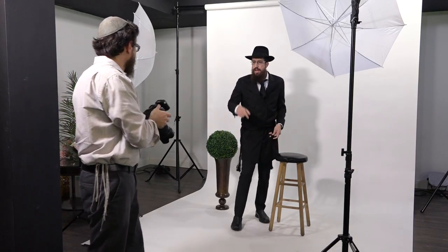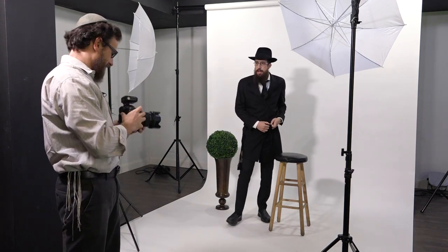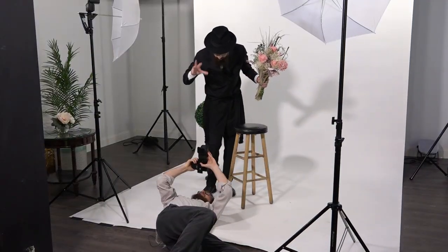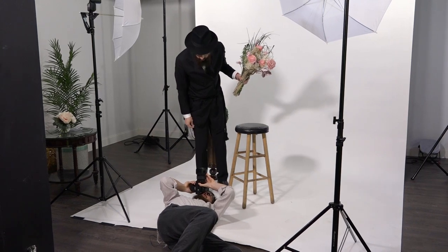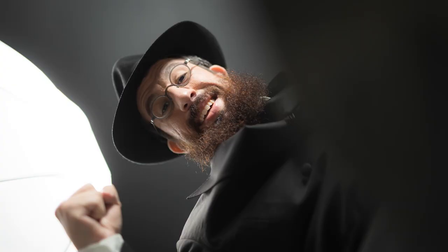What aperture do you have now? 2.8. Let's do 2.9 for the next one. I want to make it like I'm stepping on the glass at the chuppah. Do you need another SD card? By the way, I have a solid-state drive so you can dump the footage. I want the footage tonight.